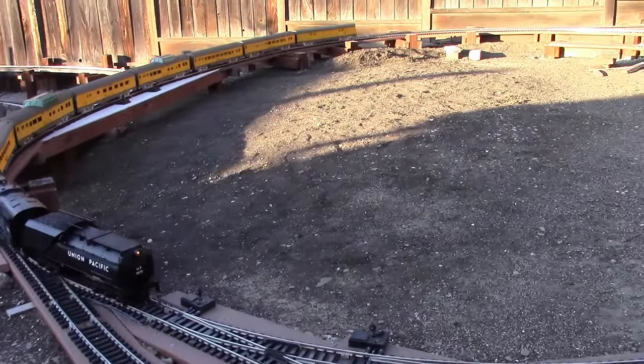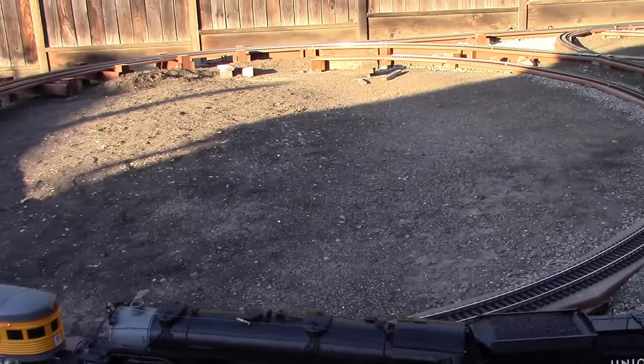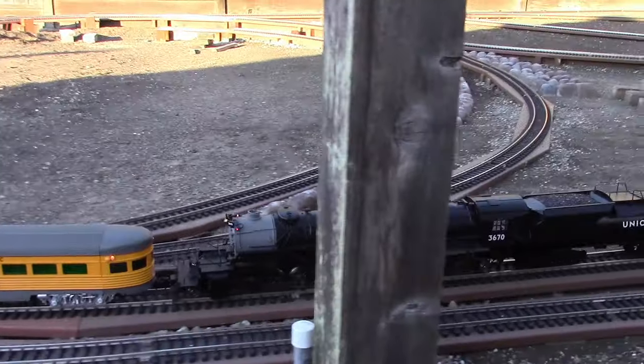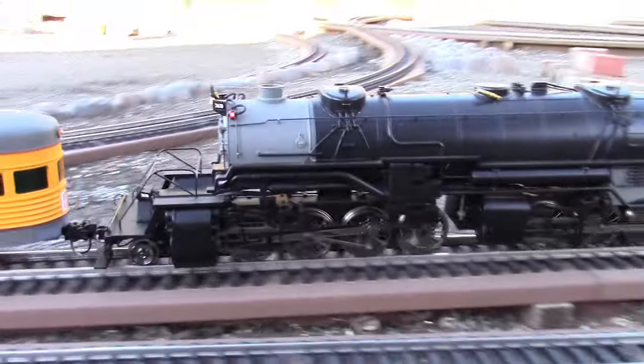The front coupler is supported by a metal strap where the mounting post of the coupler box is fastened to, to prevent the front pilot from virtually pulling off the loco.